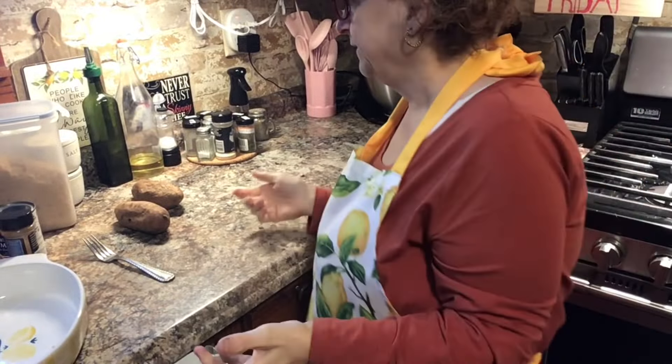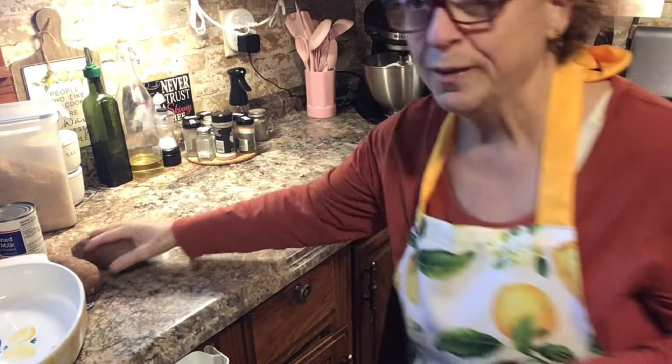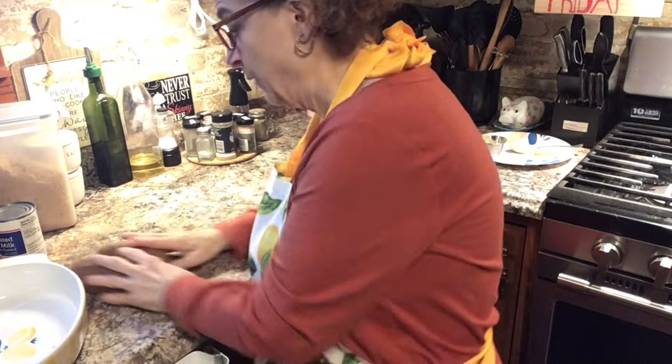We're gonna make stuffed sweet potatoes! Now, what I did was I already cooked the potatoes because that's self-explanatory. I have two big potatoes here, and I'm only doing two because my family doesn't like sweet potatoes — only me and Julie eat them. So that's why I just had two left.